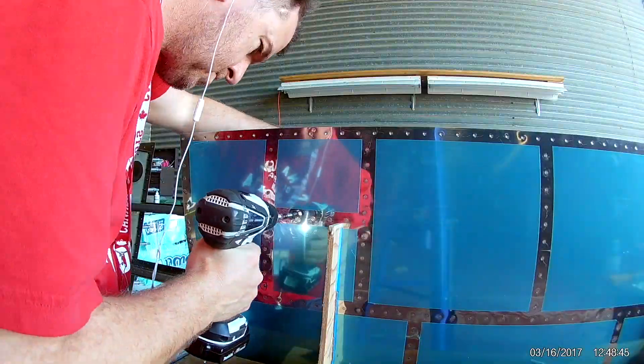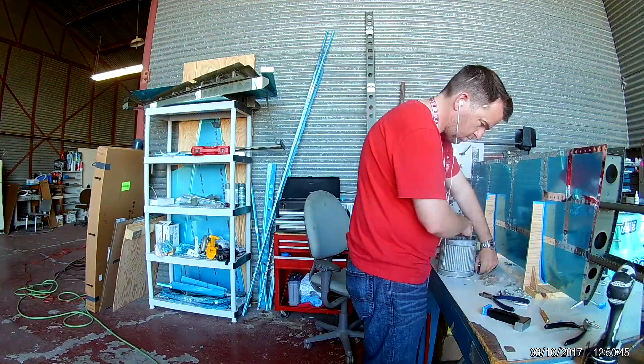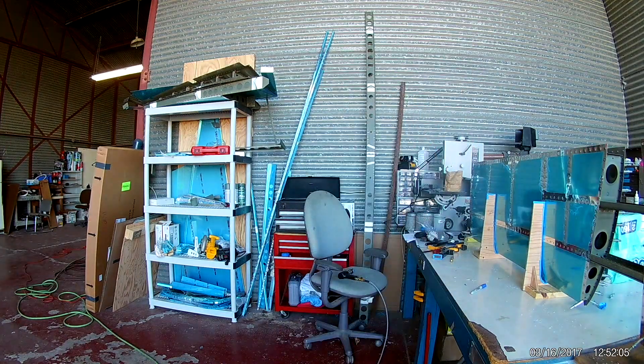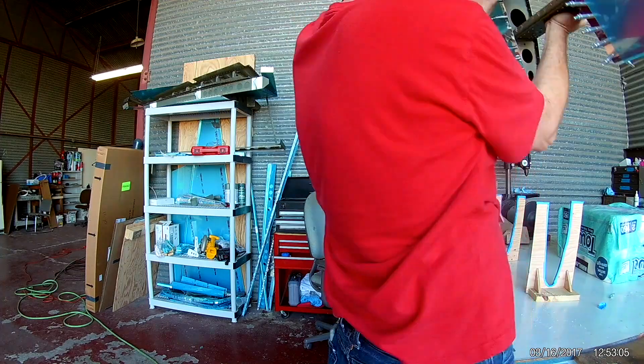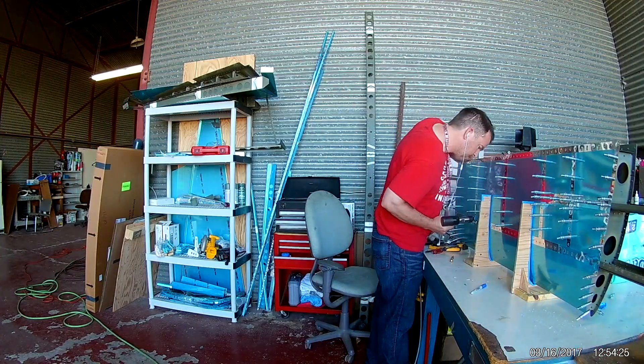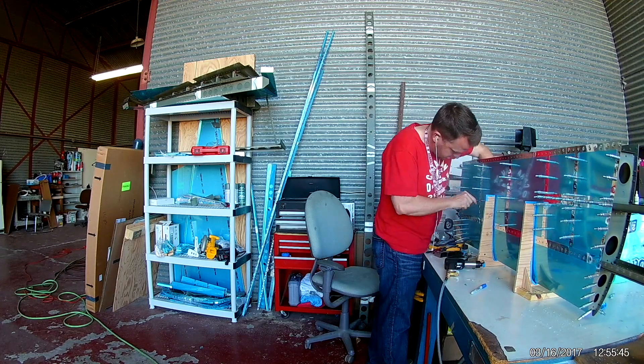I'm very impressed with the way that this piece went together. There was absolutely no bubbling, no oil canning. As I was riveting in, didn't have any folds or any slack in the aluminum. It fit together very, very well. Now that one side is done, I'm just going to start working on the other.